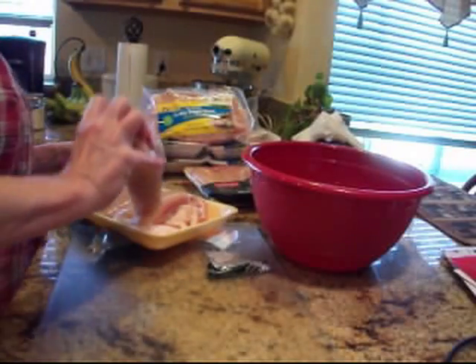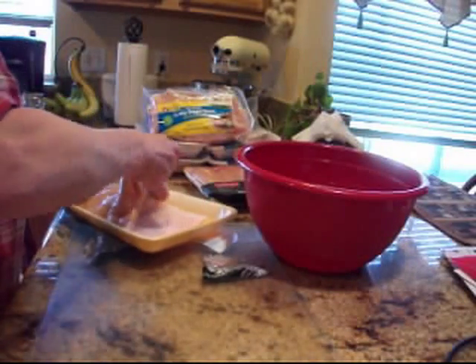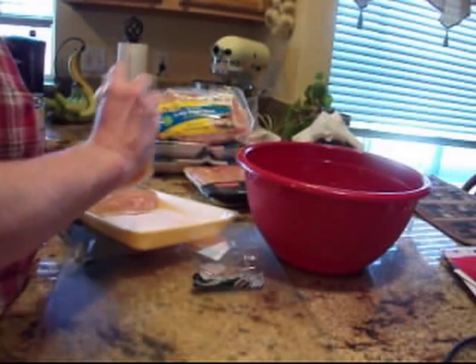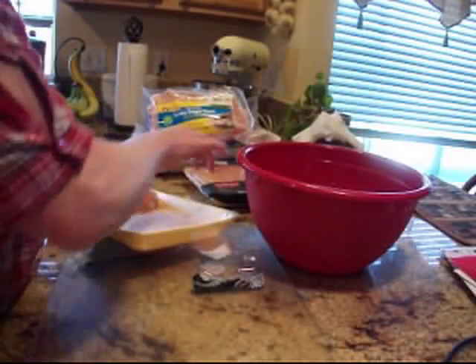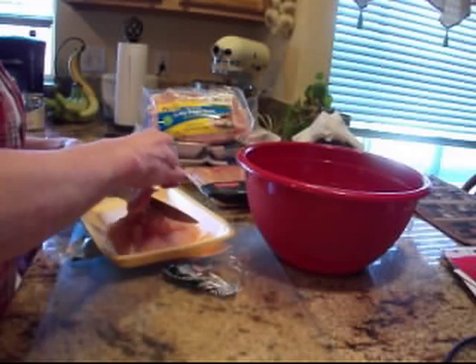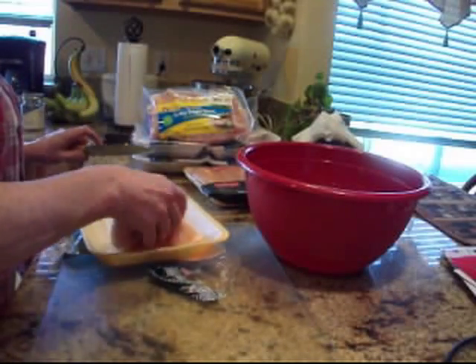I'm going to inspect them for too much fat. I don't mind if there's a little bit of fat in the jars, but I don't want a lot because we're trying to go lean here. This package was two and a half pounds, and there's about five pounds of chicken breast total.